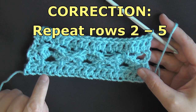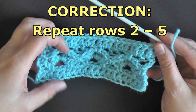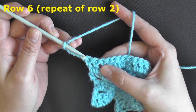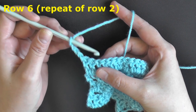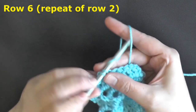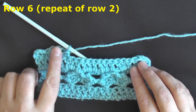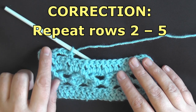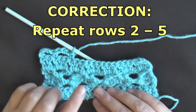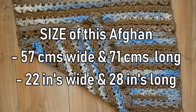Now you're going to repeat rows 2 through 5. Row 6 is a repeat of row 2 — chain 3 and turn, chain 3 counts as your first stitch, skip the second, and in the third one over do a single crochet, then chain 3, skip 2, third one over, single crochet. Continue this all the way down your row. Feel free to rewind the video and check out the chart — I'll have all the rows clearly marked. Continue until you have reached the length I mentioned earlier.